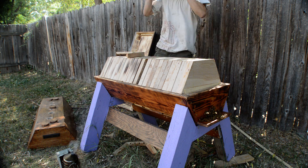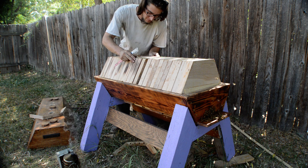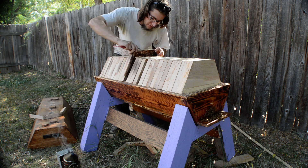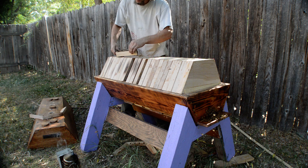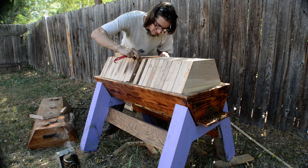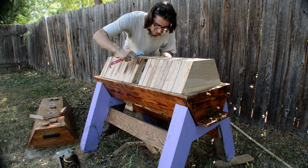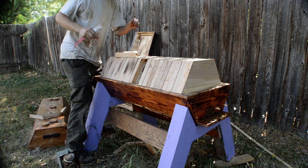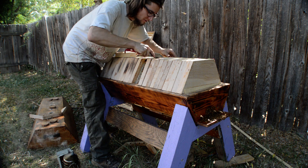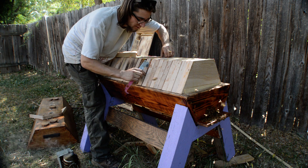Oh no, part of the comb fell off. I'm going to scoot those back and try to pull that out. That's weird, it broke like that — I didn't really twist it at all. We'll pull the frame out from the front as well.